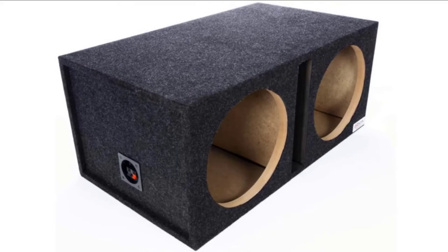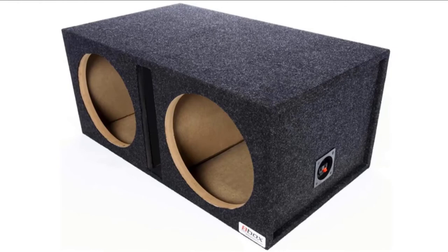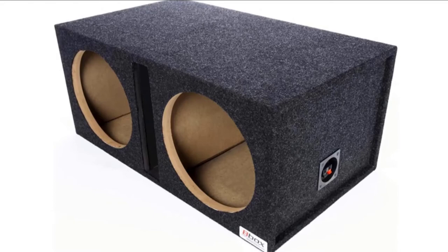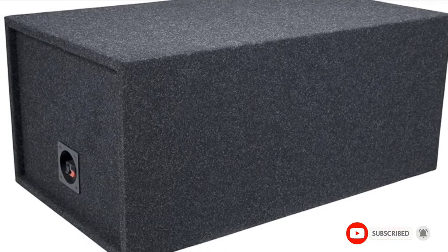However, you may notice a rattling sound coming from the enclosure when you play music at loud volumes. Also, the glue holding the enclosure together has a bad odor, which you may find annoying. Lastly, the subwoofer is known to start falling apart from the back since there aren't enough screws holding things together in the design. If you want to know the latest price of the B-Box E12 DSV, check the description box.